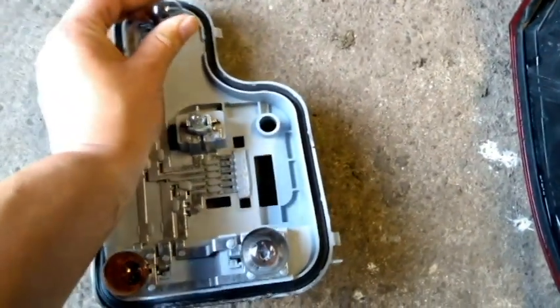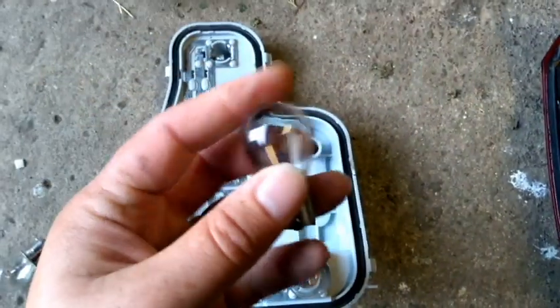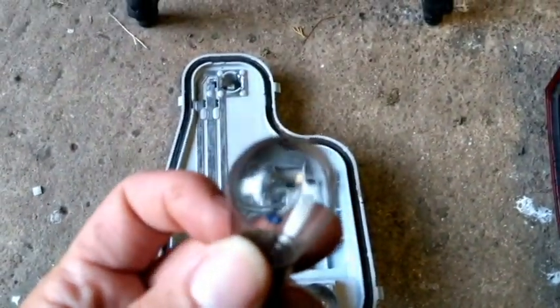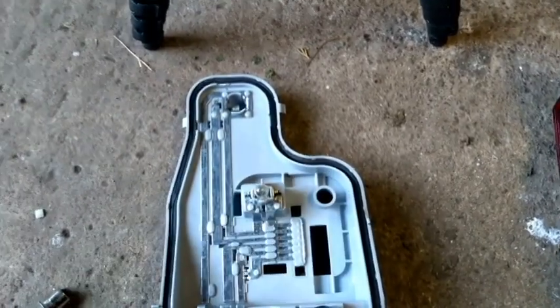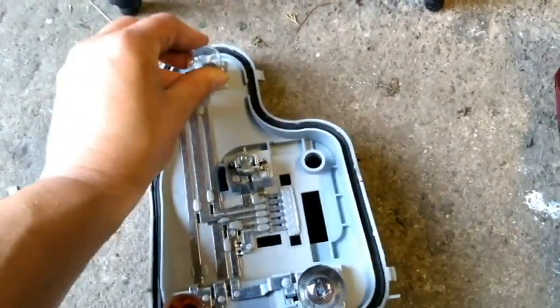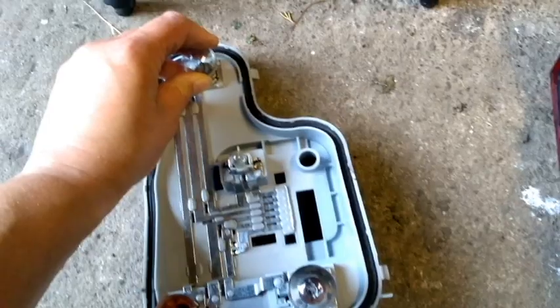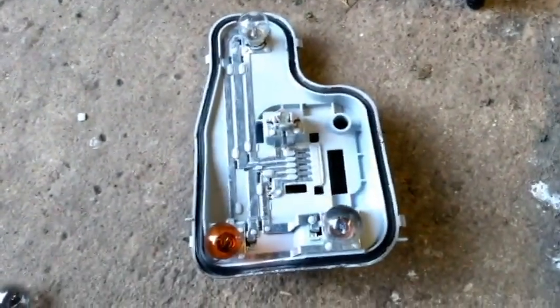Then we've got this top one here, because none of the lights on the back were working, and we simply push it down, twist it round anti-clockwise, and take the bulb out. You can see possibly there that the wire has gone. Collect your new bulb, pop it back in, push down gently and then twist it clockwise so it locks itself in place. And then that's your bulbs changed.